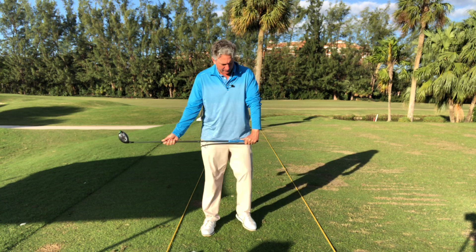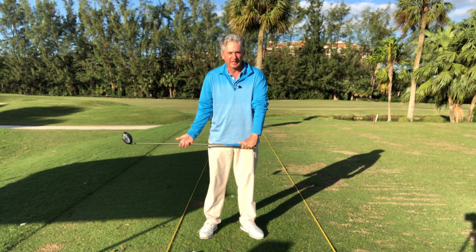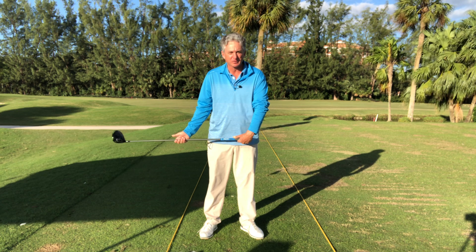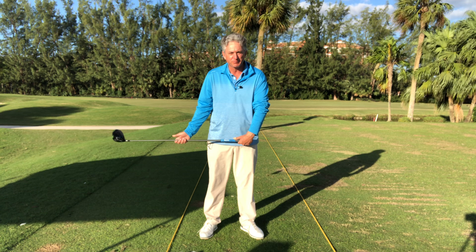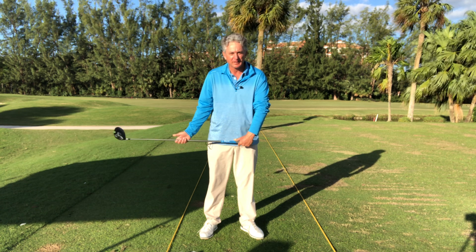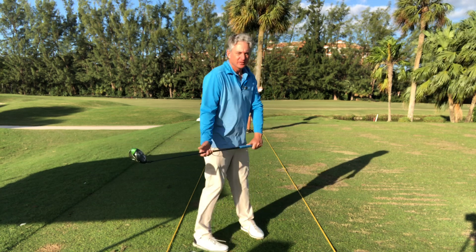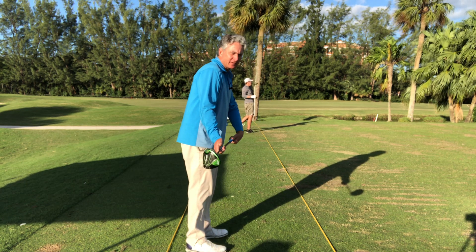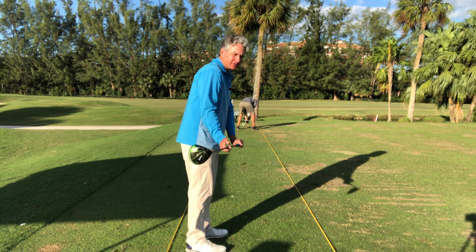I'm going to have you hold the club up in front of you. With the driver here, what we're going to do is take the knuckles of my left hand — my lead hand — and just turn my knuckles of the left hand down to the ground. When I do that, you can see my clubface is also closing.